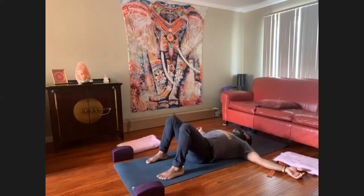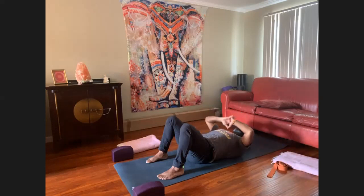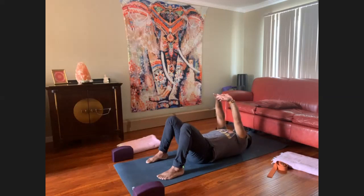Feet at hip-width distance, arms out to a T. Take a breath in and a breath out. Inhale, reach your hands up towards the ceiling. Interlace the fingers together, dominant or subdominant — your choice. Press the palms, the light-colored part of your hands, up to the ceiling.